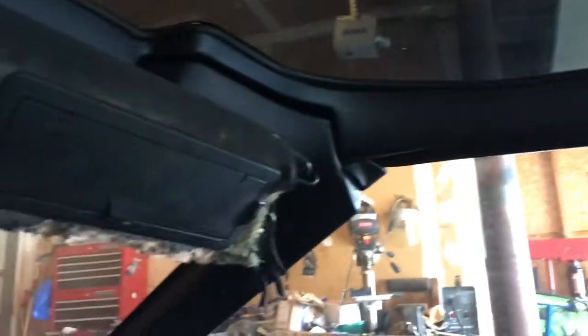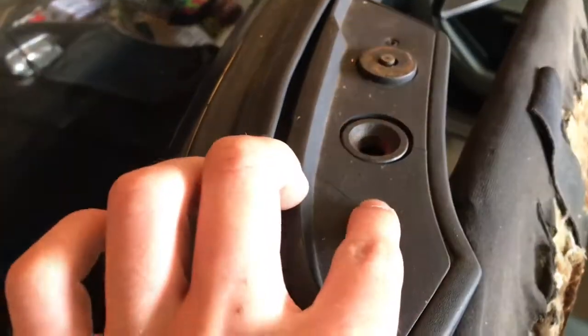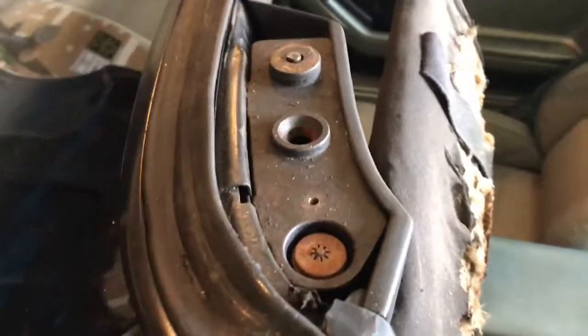For a coupe it's four torx bolts, so go ahead and take all four torx off and then pop the targa top off. Now that you have the targa top off, you have to take this screw and that screw off, and then it should pop right off.